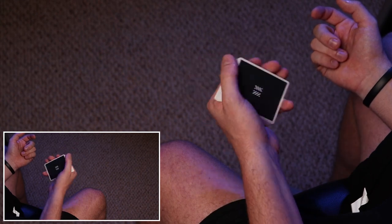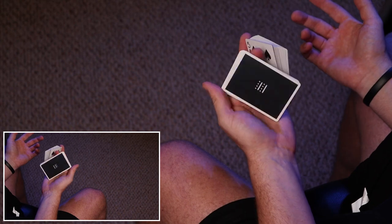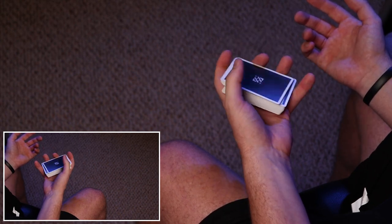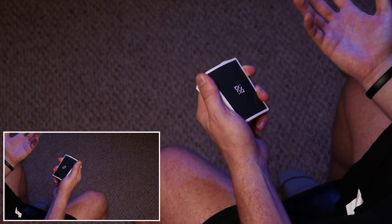It reminds me of a flip-flop motion, or the sound your flip-flops make when you walk on the concrete or the sand and they flop against your heel. But I'll do it one more time in slow motion, and that's the tutorial for Flip Flop.